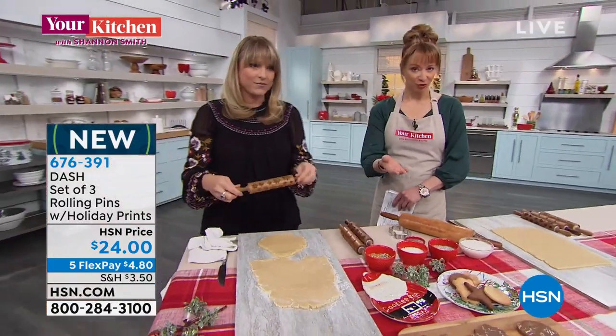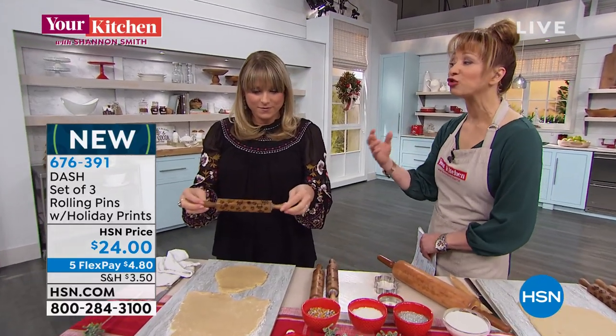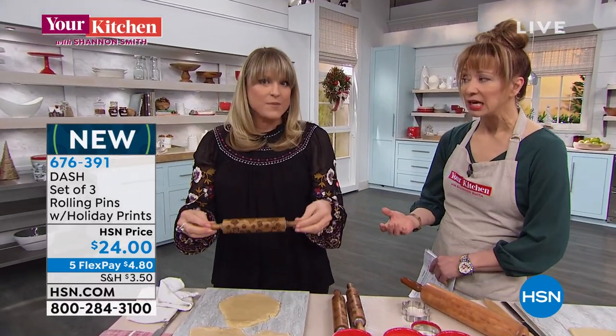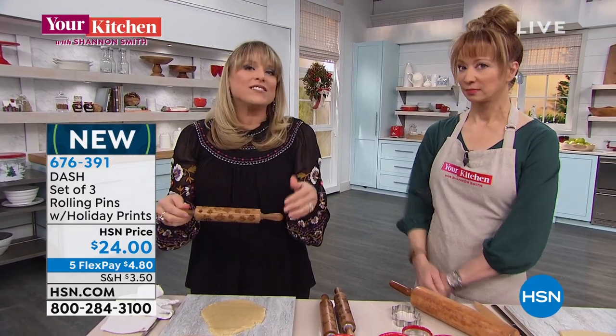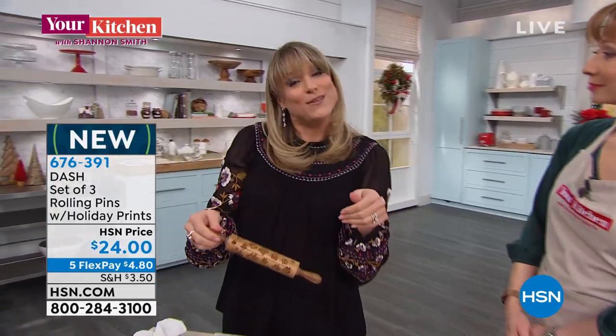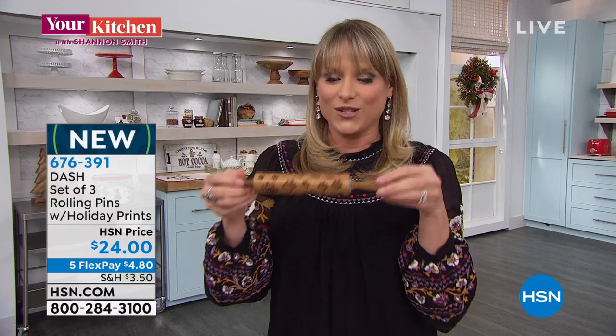If you go on Pinterest or search social media, this is like a really big trend in the kitchen right now - the stamps and the rolling pins. It's like a whole separate hot category. It makes you look like a Pinterest mom when you're not really one, because it really makes you able to bake with all these beautiful cookies really easily.